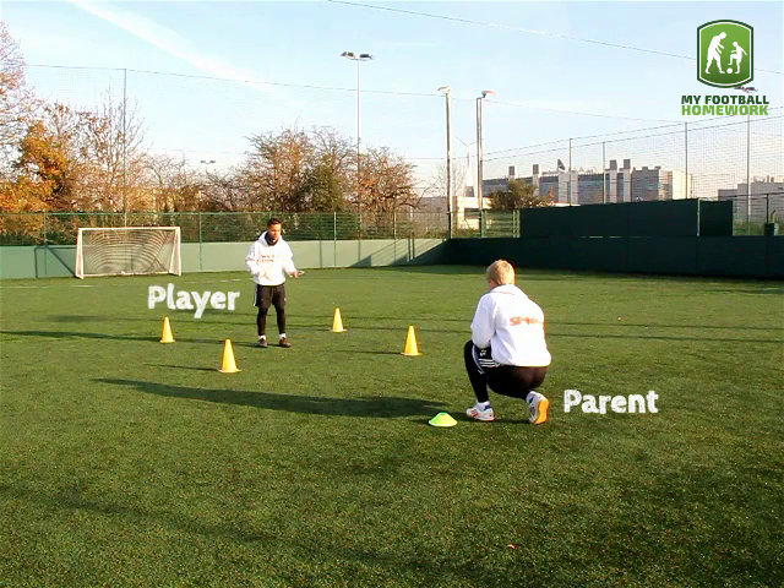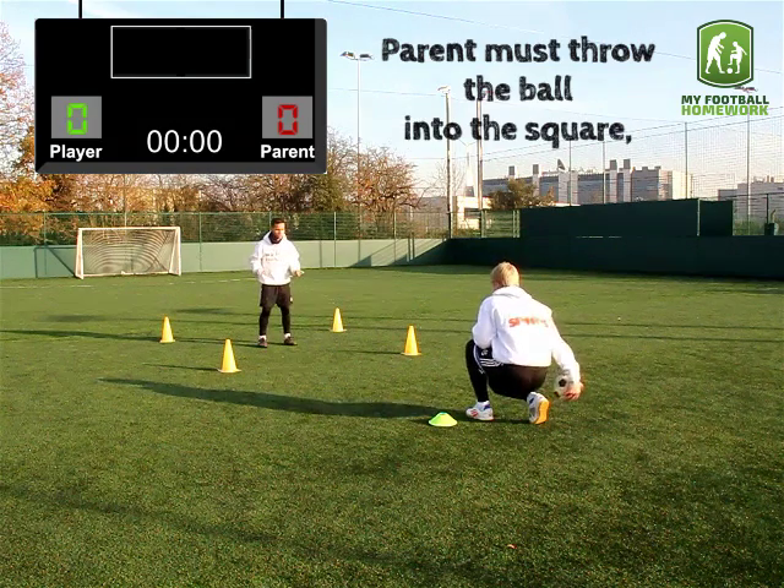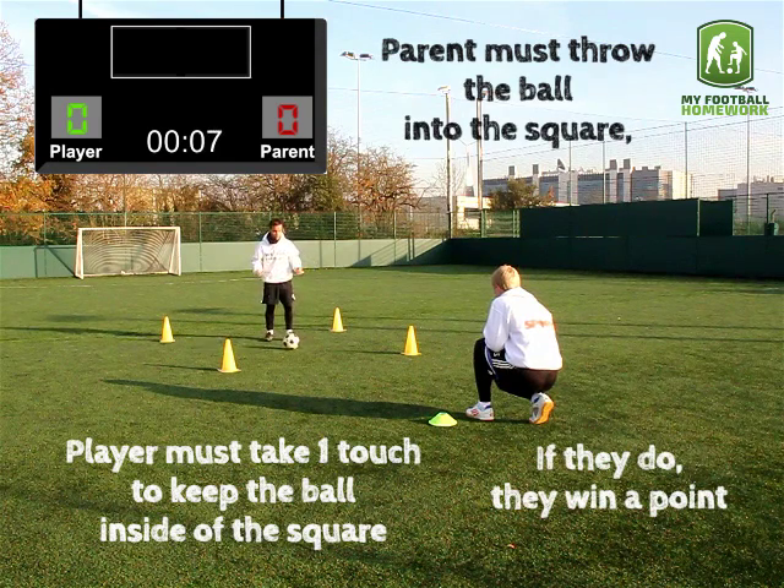The player must stand in the square. The parent must throw the ball into the square, and the player must take one touch to keep the ball inside the square. If they do, they win a point.